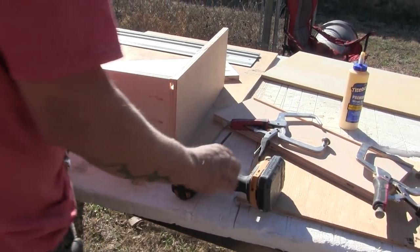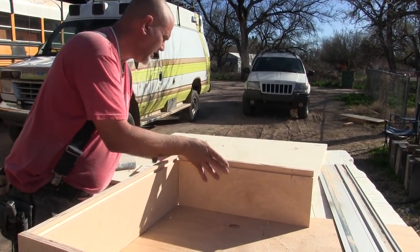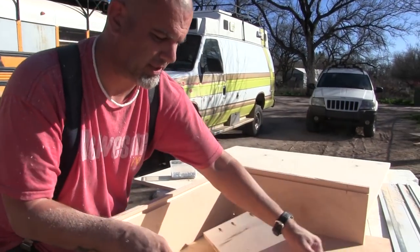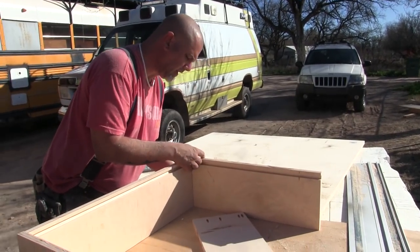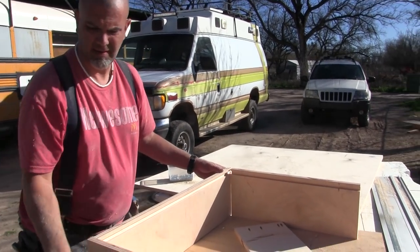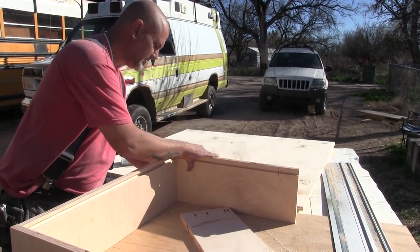One of the cool things about the way we're building these is that we're using three-quarter-inch wood, which isn't very common. But for longevity's sake these will last a lifetime, especially bumping down the road. You'll never have a problem with the bottoms going out on these drawers, that's for sure.